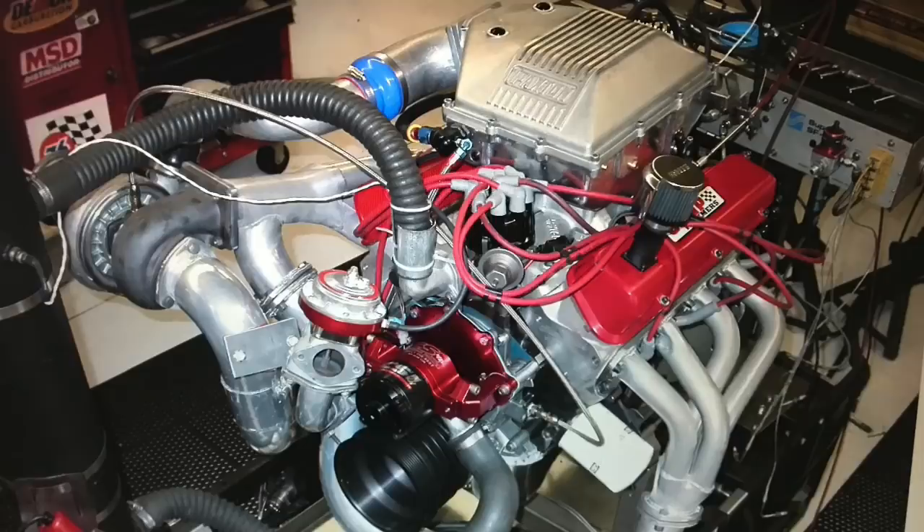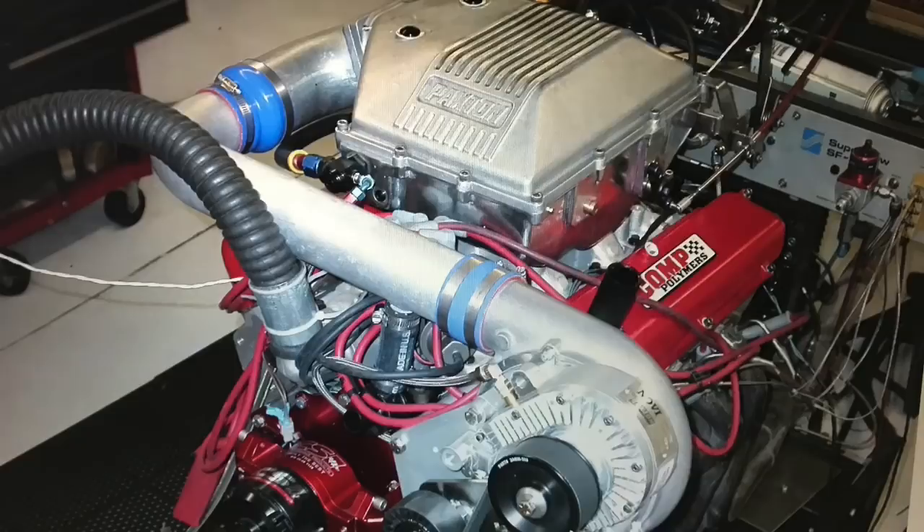But there's another step - even better than testing two is testing three. Three different forms of forced induction all on a small block Ford. Life is all about choices. In this video, we get to choose the very best form of forced induction for a small block Ford.